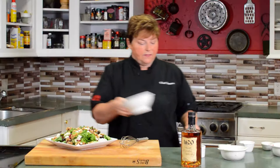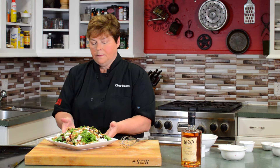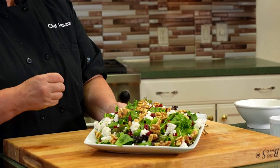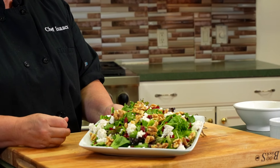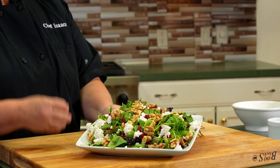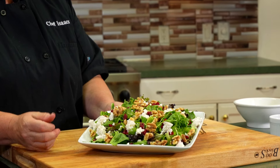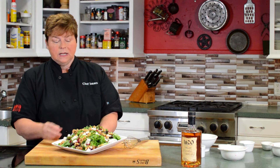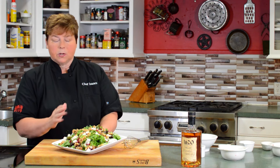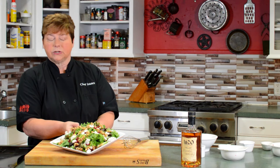And there you go — that is a beautiful salad made with a bourbon vinaigrette dressing. You can add some spices to this dressing if you want: a little garlic, some cracked black pepper, or sea salt to spice it up more. But I really like the cleanliness of just the bourbon straight in it. And this is your salad.